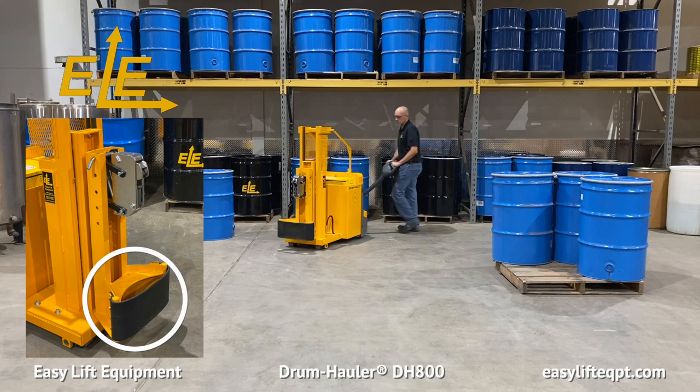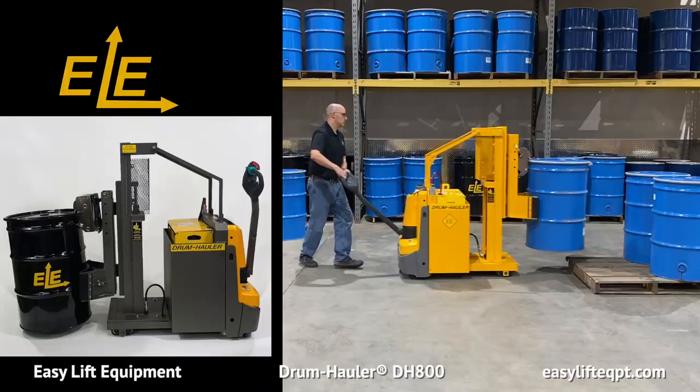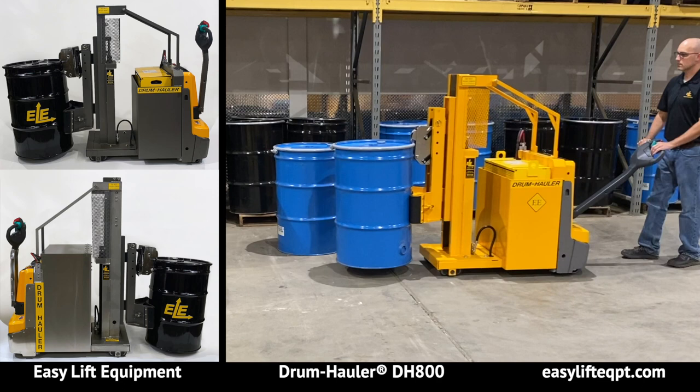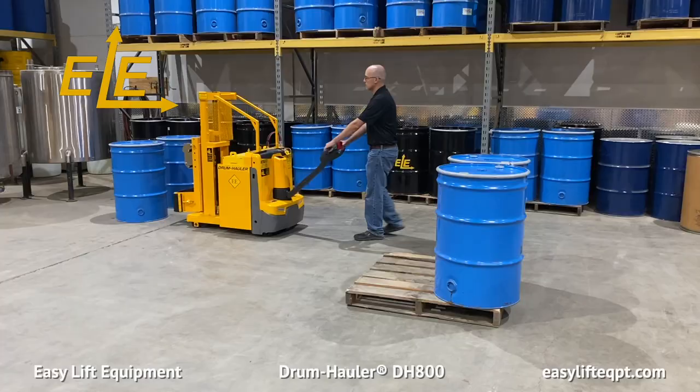The DH800 features a heavy rubber belt to rest against the lower side of the drum, which reduces the possibility of cosmetic damage or denting while handling. Drum haulers come standard with a safety orange powder coating for durability. They are also available in FDA approved metallic gray powder coating, as well as full 304 stainless steel construction. Both FDA powder coating and stainless steel construction offer food grade grease and hydraulic fluid for food or pharmaceutical applications.